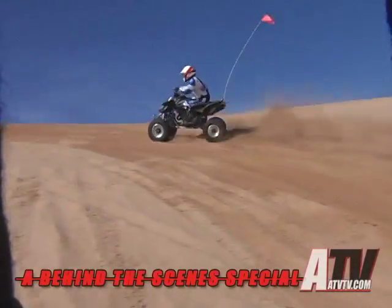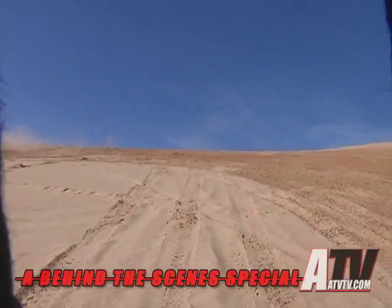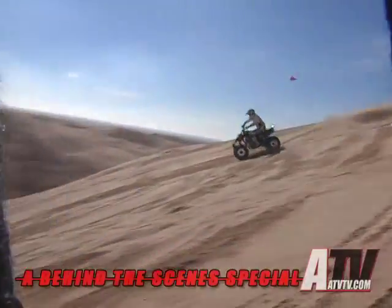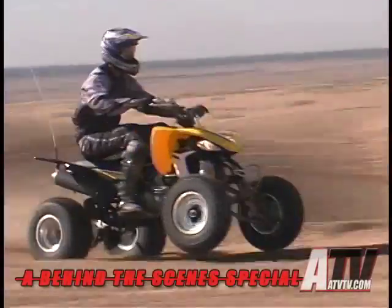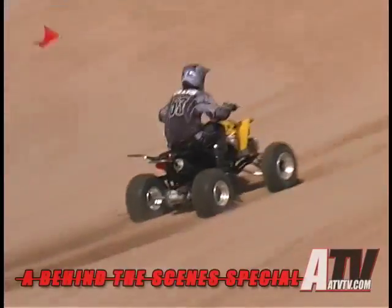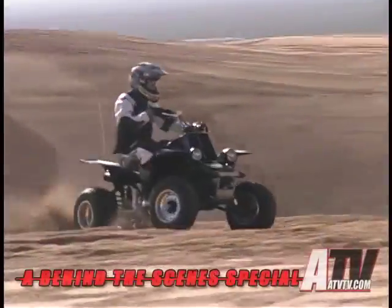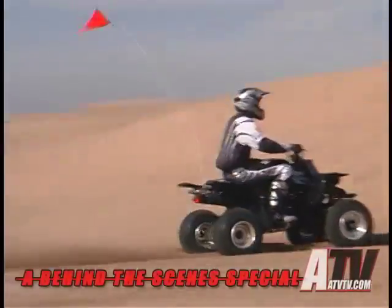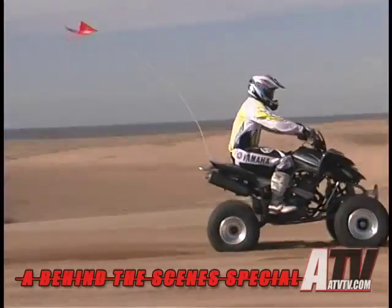Number 4: Power. Sand takes power, and you can use every bit of it. Unlike racetracks or rutted and torn up trails, the dunes can be ridden as fast as your ATV — and of course your ability — can take you. Number 5: Options. In the dunes you can play follow the leader for hours at a time. You can ride out to the hills and race each other up, or sit and watch others. You can cruise easy or ride hard. And if you like jumping, there are so many shapes of dunes to jump. There's something for everyone.